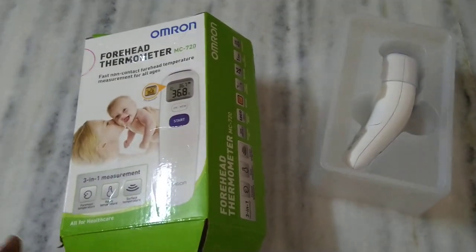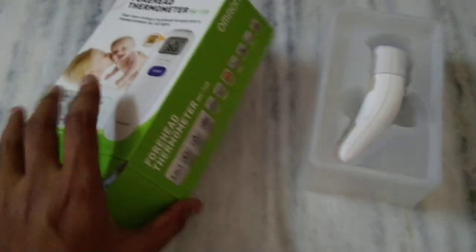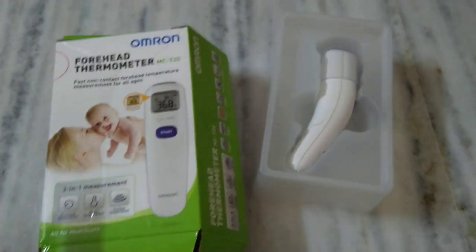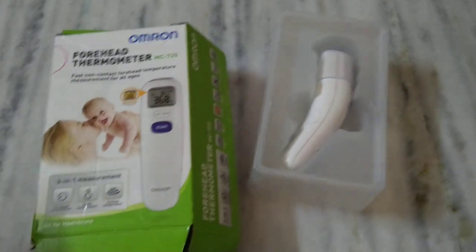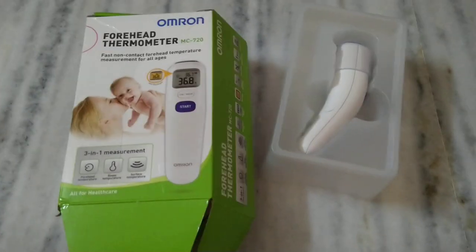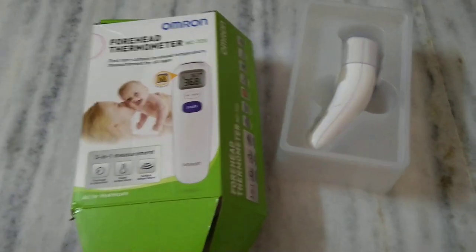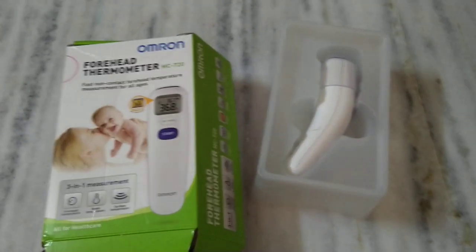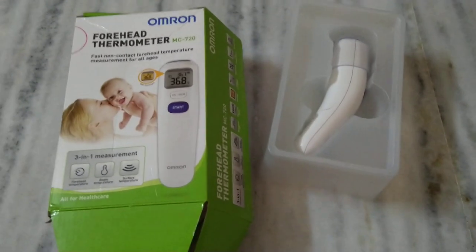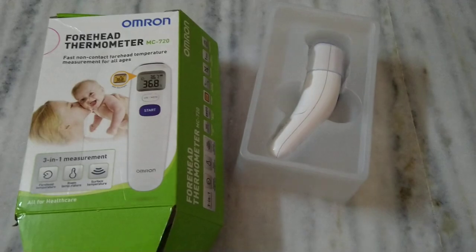Hello and welcome to SVM Cars and Bikes. Today I'm going to show you this contactless temperature monitor, which will be very useful for small kids. Nowadays with contact temperature monitors you have to wait for two minutes to get a reading, so if a child is suffering from fever they can't wait two minutes to check temperature.